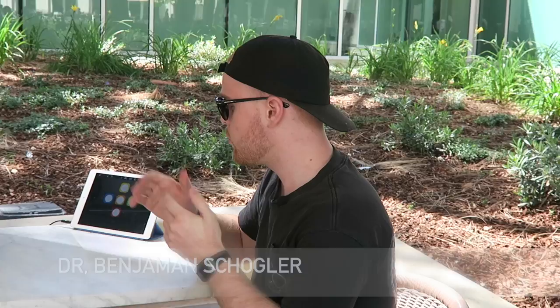Hey everyone, James Rath here. Today I have a special video with a special guest. This is Ben Shogler from Skoog Music — and their product happens to be the same name, Skoog, correct? Absolutely. Could you tell me a little bit about what this is that is in front of us?